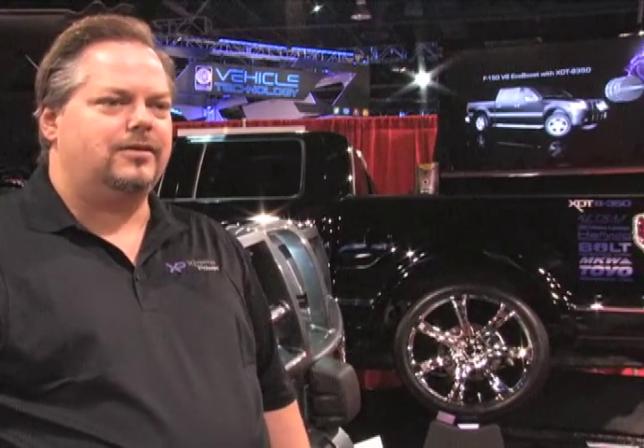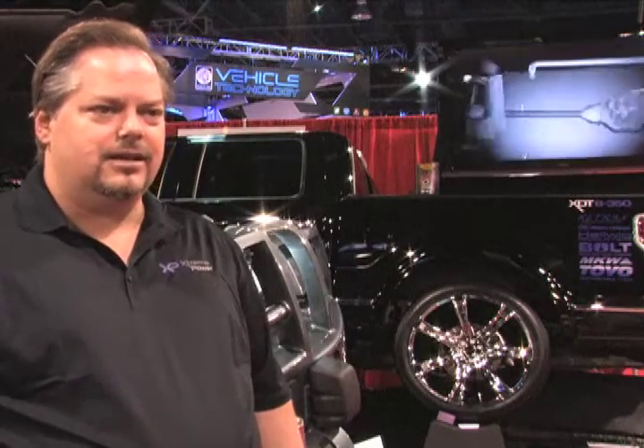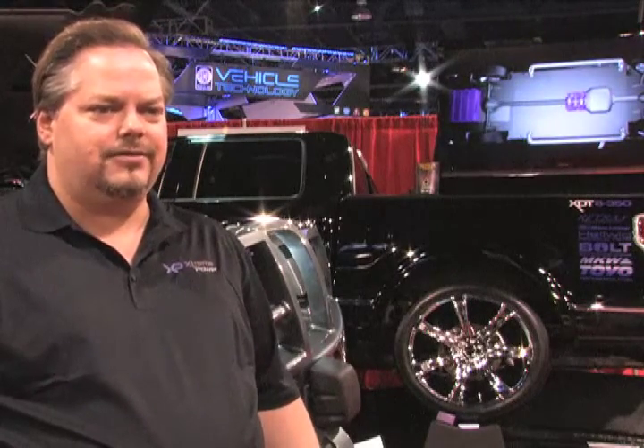We cracked the code on switched reluctance drive technology — a technology that's been around since the 1880s. Nikola Tesla called it the electric engine at that time, because it has the same characteristics as an internal combustion engine, such as timing and firing. But those things have to be controlled by a computer, and in the 1880s the only computer was a big mechanical device. There were no silicon computers, so Tesla was way ahead of his time.